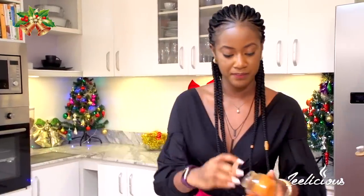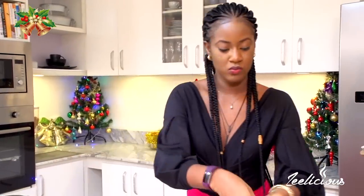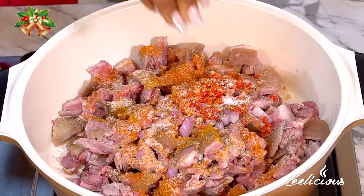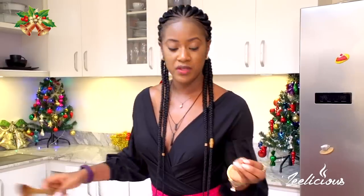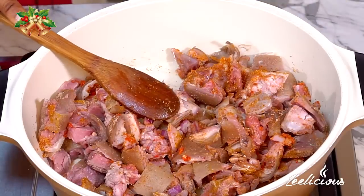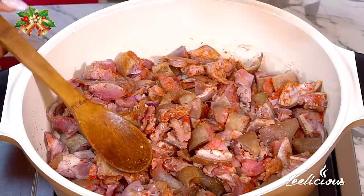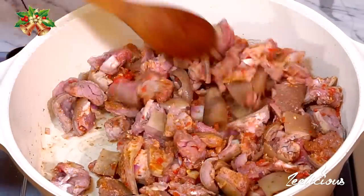I'm also going to put in some ground chili pepper — a lot of it. Asun is really very spicy! I'm going to sprinkle some salt all around. Now I want to slightly cook my asun until it's about 70 to 80% done. I'm just going to stir to combine all the ingredients. Notice I'm not putting any liquid in yet, because goat meat usually has a lot of liquid inside and releases it when it contacts heat. I'll give it about 10 minutes, and this process helps the seasoning flavor go into the meat properly.